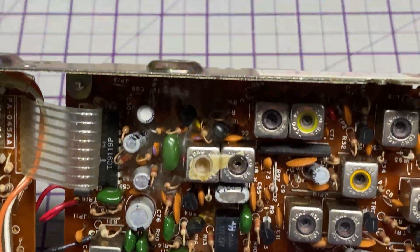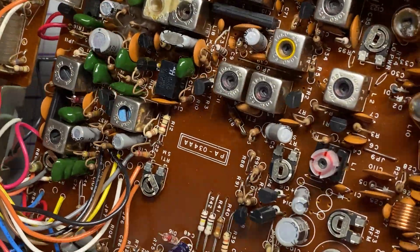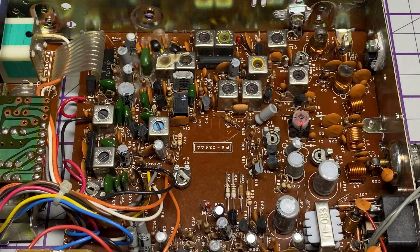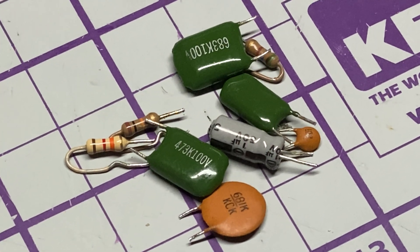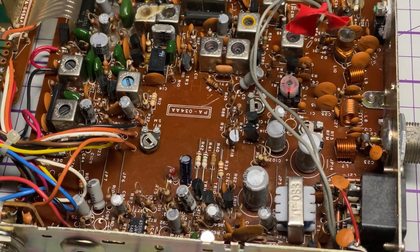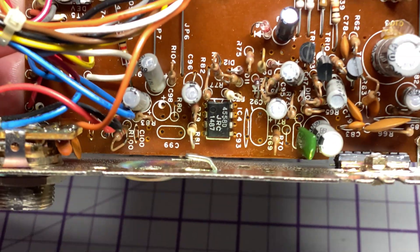Here's the inside of the radio. As you can see it's pretty much untouched — nice to see no bodges anywhere. But it does have all these nasty capacitors, especially the 10-volt ones that like to cause trouble.